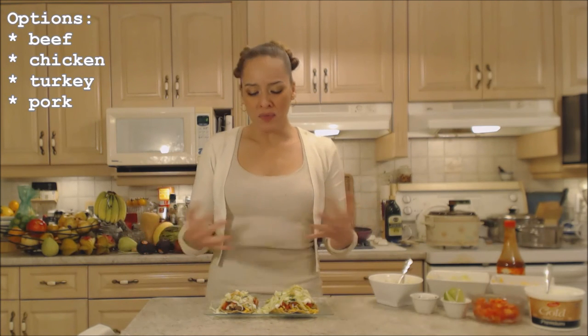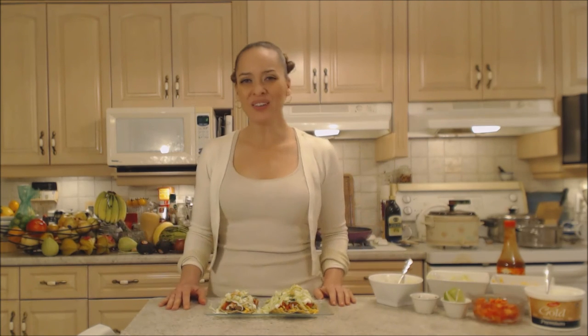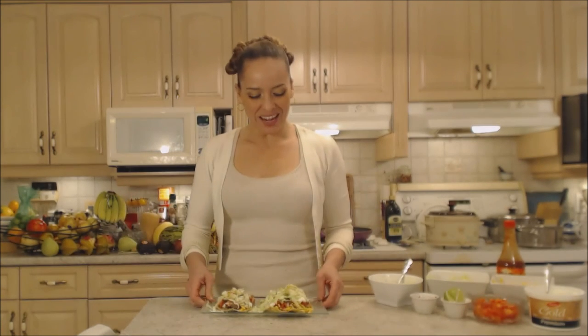You can use the same premise with any kind of ground meat — chicken, turkey, or pork. You could also use those meats not ground: a nice fajita beef or steak on here, nice strips of pork, or shredded chicken. That would be fantastic too. Get out there and try this — you're going to love these.